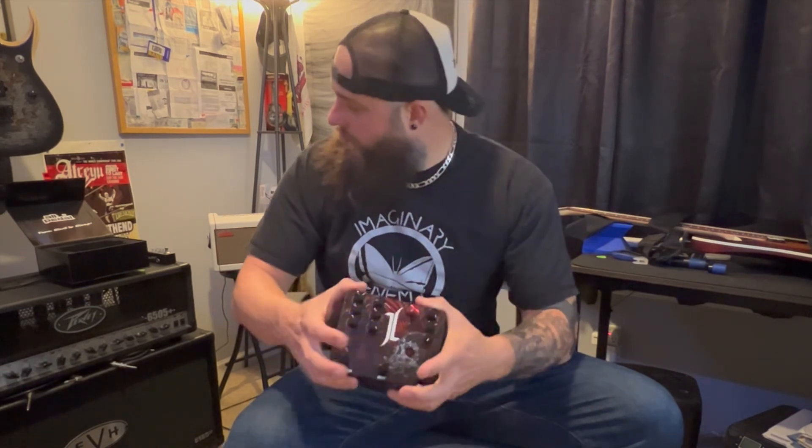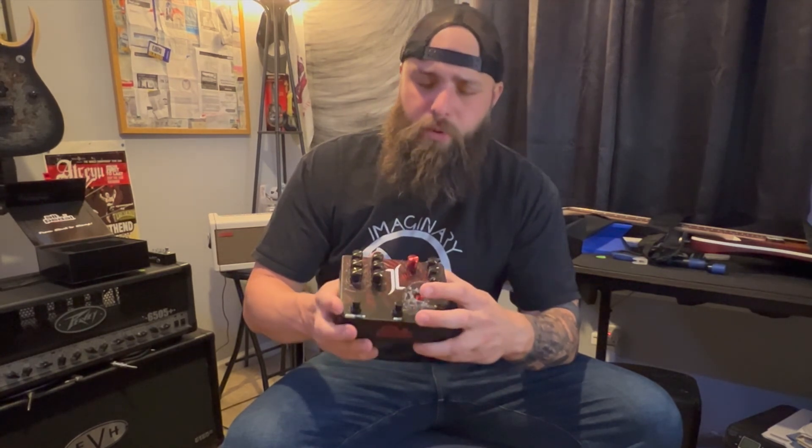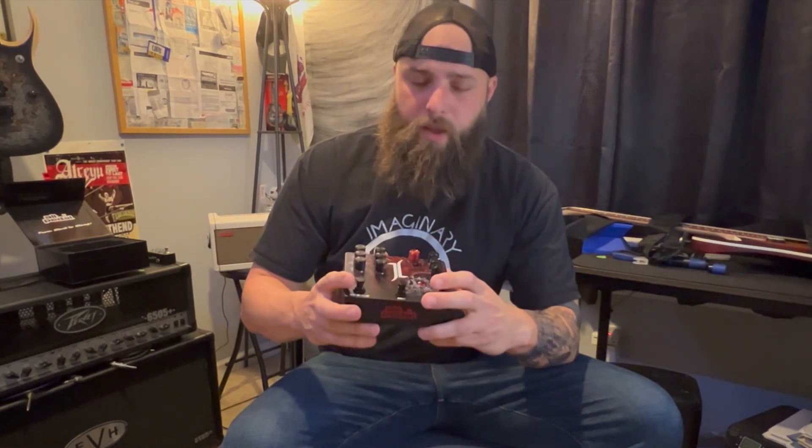If you're interested — again, unboxing, nice packaging, some tutorial information. Part two of this video will be some sound samples using the boost, the overdrive setting, and the delay and reverb feature. I will be hooking it up in the four-cable setup. I do have a 5150 or 6505 Plus back behind me here that features a loop and all that kind of fun stuff. So if you're interested in some sounds, check out part two of this video, and as always, thanks for watching.